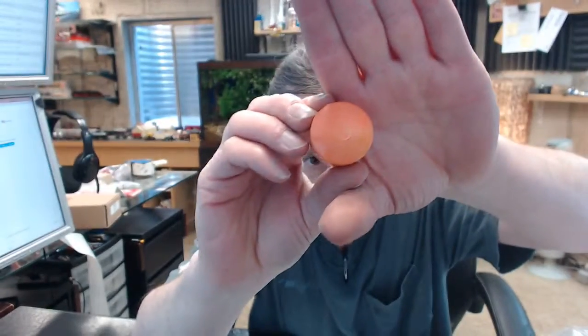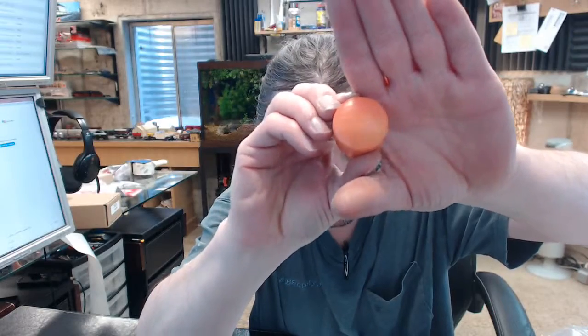It is orange, obviously, as you can see, and the listings are in the injection molded piece there. You can't really read them here, but you can do so in the image that is above this video, and all that data that is on there is what is on here as well.